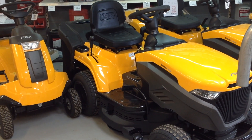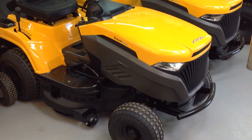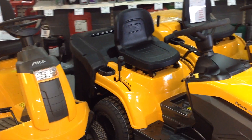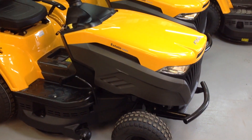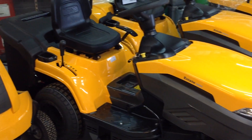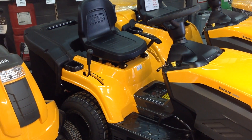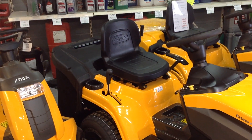This is the Stiga Estate 2084 lawnmower. It's a manual geared lawnmower that comes with a three-year warranty when it's annually serviced by a registered dealer. It's powered by a Stiga ST350 engine, 352cc, and has a 200 litre grass box on the back.